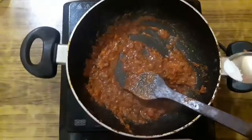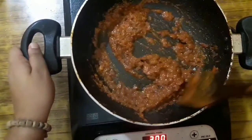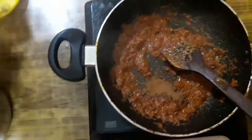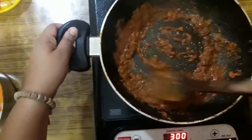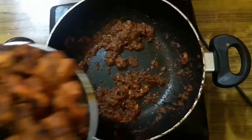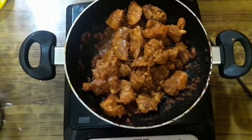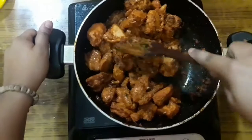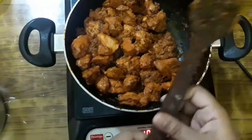The masala mix is almost done and the oil is getting separated, which means the tomatoes are done and the spices are well mixed. Now I am adding one fourth teaspoon of salt — add salt carefully because we have already added salt into the chicken. Then add some garam masala, about half to one teaspoon, as a finishing touch. Our spice mix is done. Now we are going to add the chicken tikka and mix it along with the curry very well. Mix for about 2 minutes.